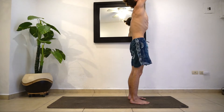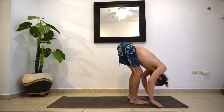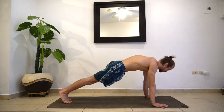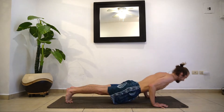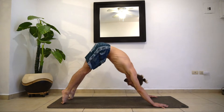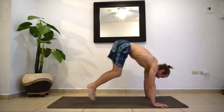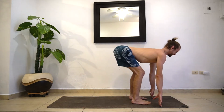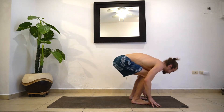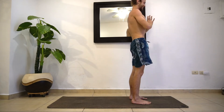Inhale, reach the hands up. Exhale, fold it forward — keep all those same cues in mind. Inhale, halfway lift, get that straight spine. Exhale, jump or step back into your plank or chaturanga. Inhale, press it up — up dog. Then exhale, pull from the low stomach — down dog. Gaze between the hands, jump or step to the top. Inhale, halfway lift. Exhale, fold it forward. Inhale, stand up all the way — no rounding the back. Then exhale, hands at heart center.